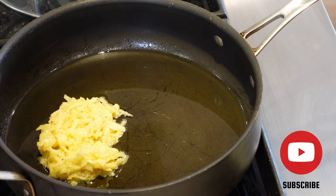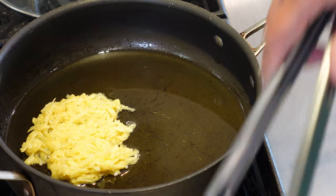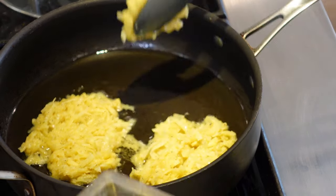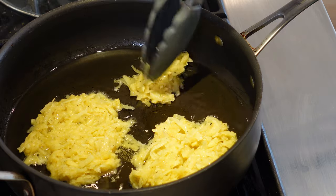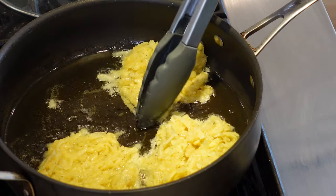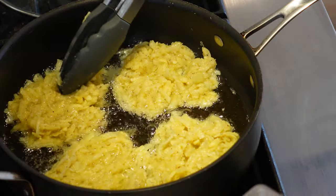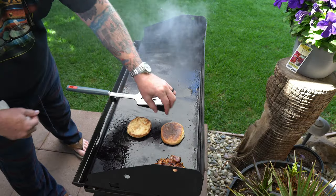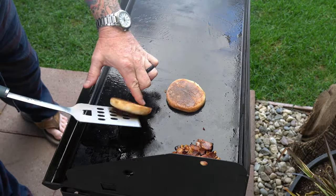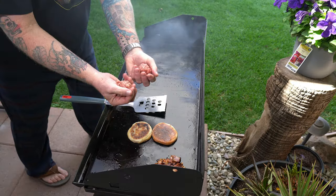You want to get your pan nice and hot before you start putting them in there. This is the perfect size hash brown for a delicious breakfast sandwich — we're going to make three of these. Maybe we can scooch these over and put a fourth one in there. I haven't made hash browns in forever. The buns are looking pretty good — really good. I'll let them toast a little bit more; these English muffins can really take some good toasting.